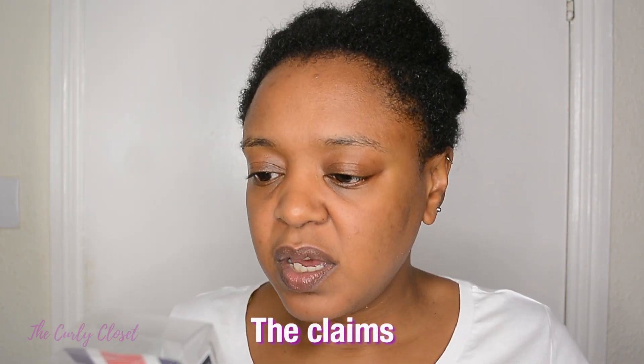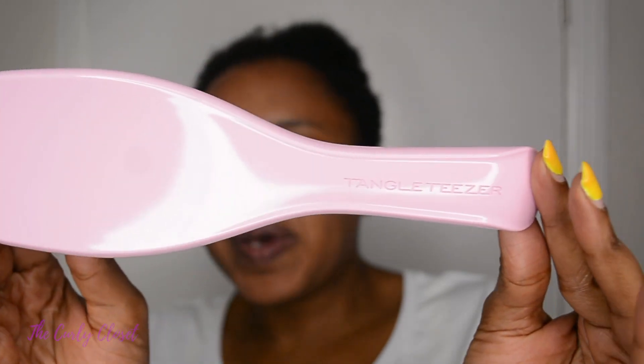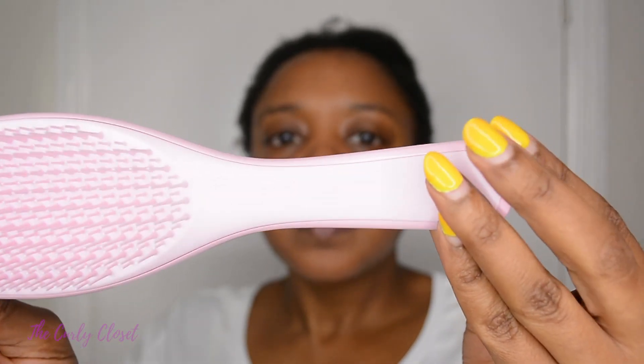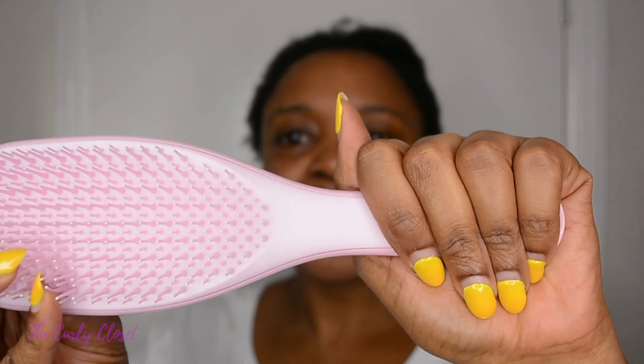It comes with a British flag because Tangle Teezer is a British company, and it says here: 'A superior detangling hair brush — firm flex teeth confidently and gently detangle hair with no pulling, limiting breakage and damage.' One thing I already like about the brush before I've even started is that it has a handle, because when I reviewed the Tangle Teezer Thick and Curly, one of my issues was holding onto it with wet hands and product — the brush just keeps slipping. So this is already winning for me. The front is matte, which means you can get a good grip.